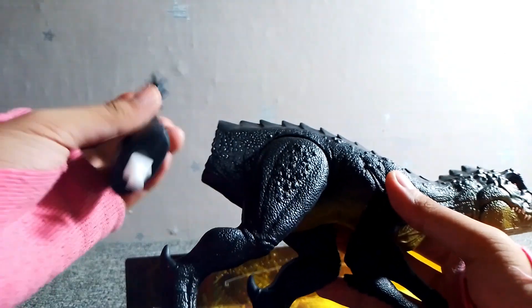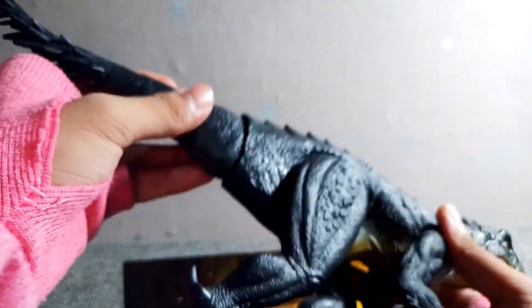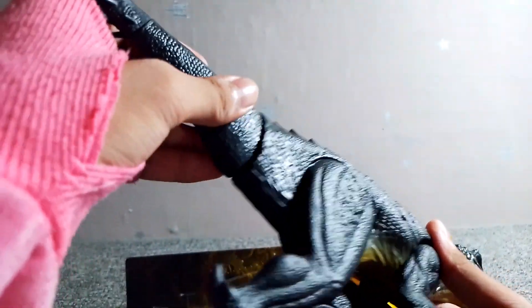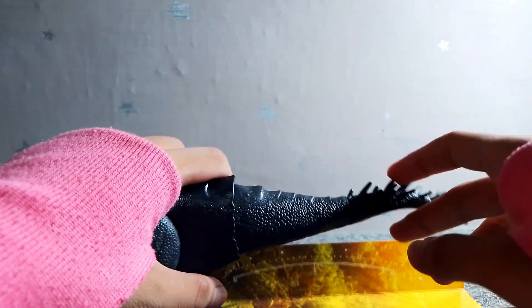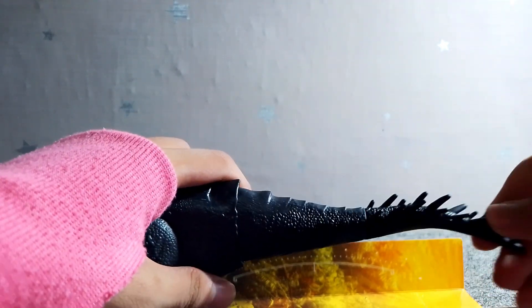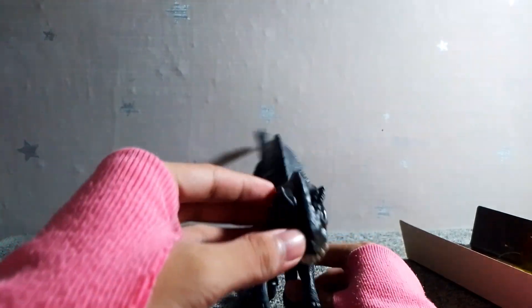Here we have the Scorpius Rex with the attachable tail. Once we get it on, there's no going back into the box. It's so hard to put in! Let me just attach the tail — and we're gonna be good to go. And here we have it. Oh my gosh, it moves! I thought it was just gonna be stuck, but for some odd reason the tail does have movability, so that's great.